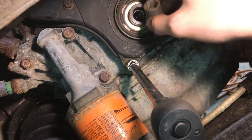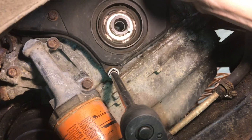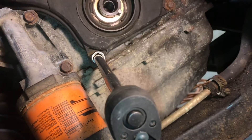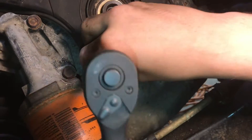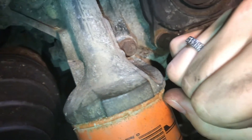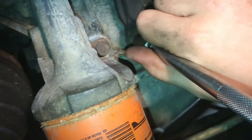The bottom bolts on the timing cover, especially in our case, are extra rusty so I'm going to start with an extractor because I know they're fragile and they're just going to strip out anyway. These Irwin extractors just work really well — we've had good luck with them.